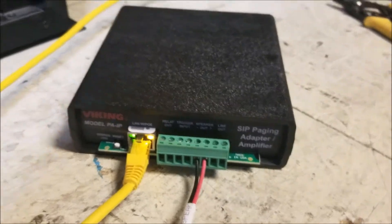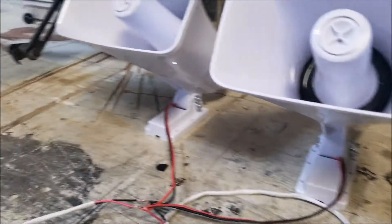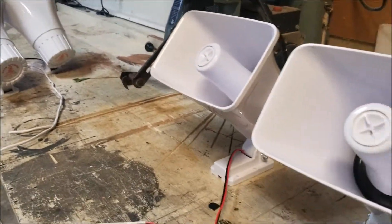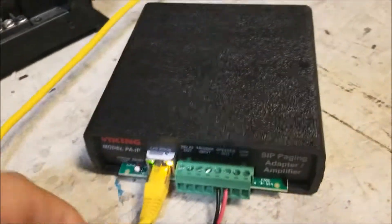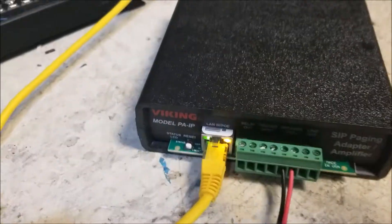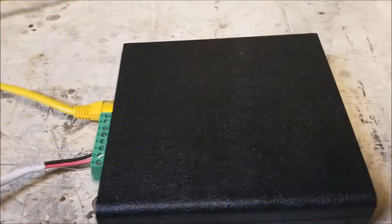The unit itself can drive about four or five speakers. I've got about four speakers hooked up to it right now — just paging horns, little four-watt paging horns. It is powered over PoE, so just one simple network jack with a 15 or 25 watt PoE injector will power this unit. They run about $250, and you just plug them in and program them.